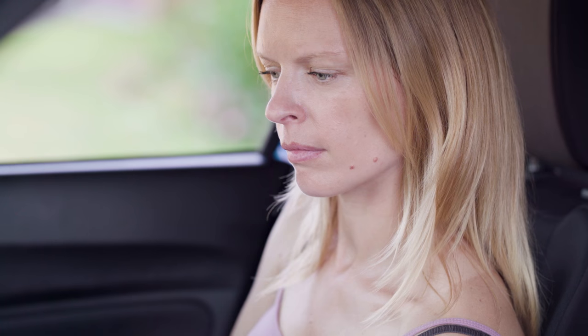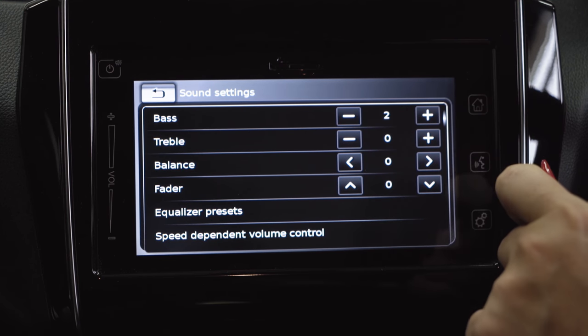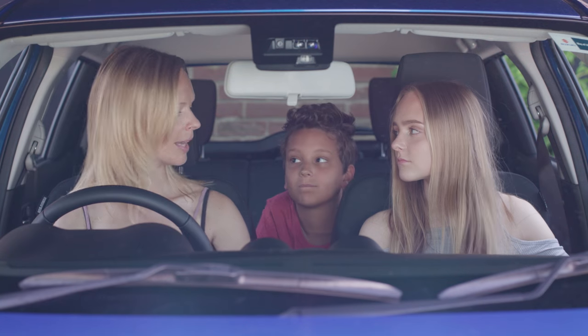You can also control the graphic equalizer to get just the right amount of bass and treble. All your favorite songs being played just the way you like them. Simple as that.